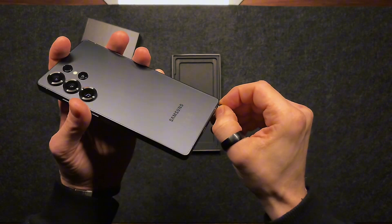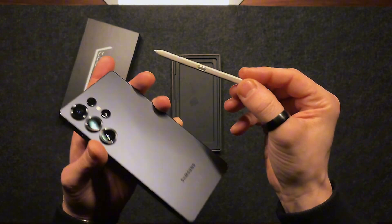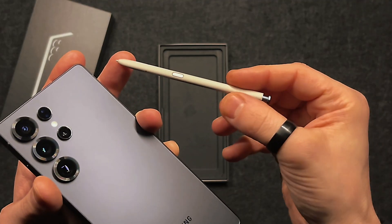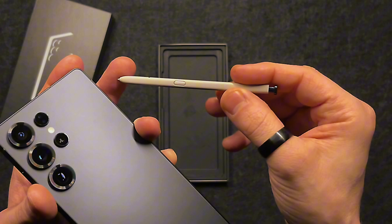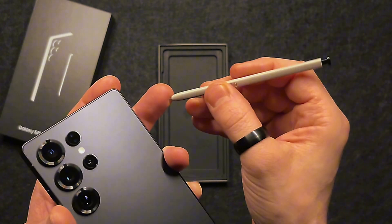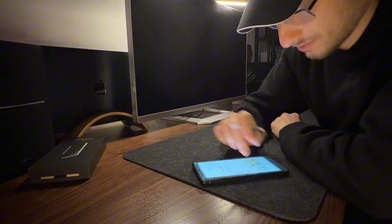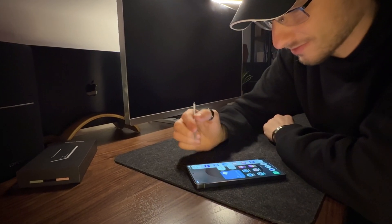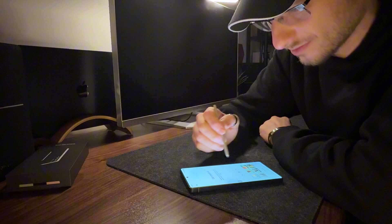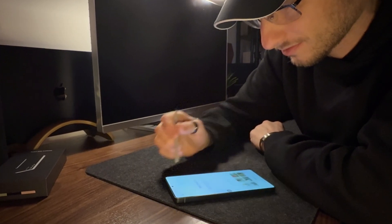For the Ultra version, the classic stylus remains, but there's an interesting detail. In my color variant, the pen has a completely different shade from the body — in this case it looks cream-colored. The real novelty, however, is that Samsung has removed the Bluetooth connection, probably because few users were using it. Despite this, the S Pen still works perfectly, offering smooth writing with no hindrance at all.